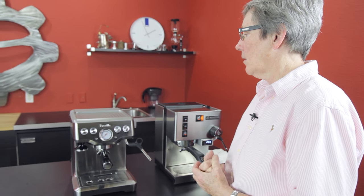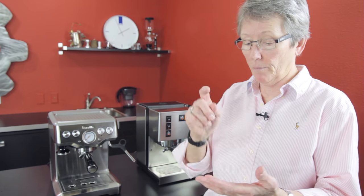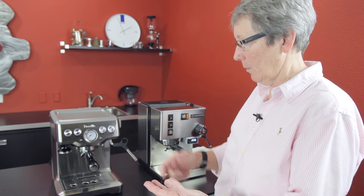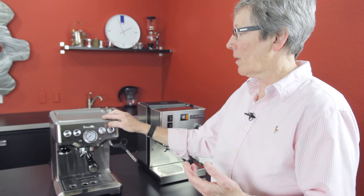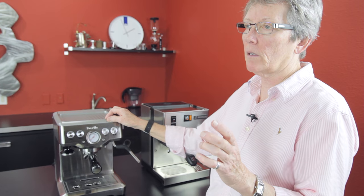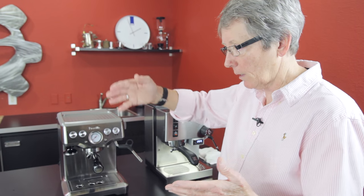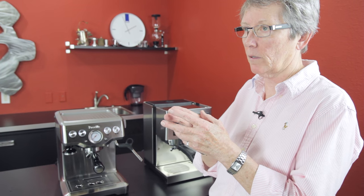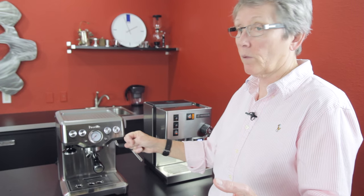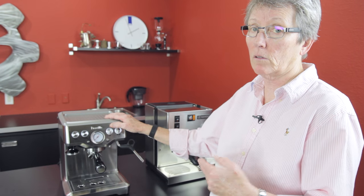This machine comes with what they call PID. It's not exactly a true PID like on the Rancilio where you can ask it to brew at 203°F every single time. It's more of a temperature control on the boiler that allows it to stay within four degrees, versus a machine without PID that can swing as much as 10 to 15 degrees as it kicks in and out. It's a lot better than most single boiler machines that have no temperature control at all — so that's a step up.